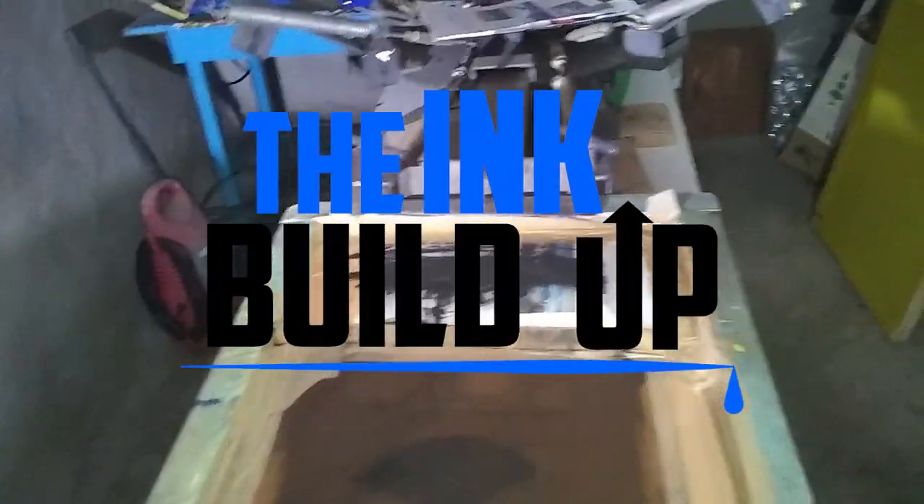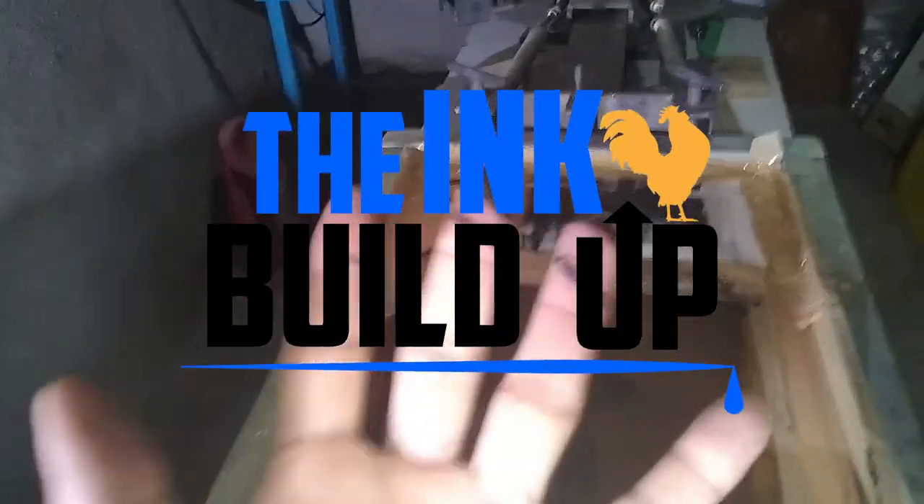What's up amigos, welcome to Think Build Up. Today I'm going to be doing my second attempt on doing a CMYK print. So if you're interested in how this goes for me, or if you want to learn yourself, don't go anywhere. I got done doing my test prints with the CMYK and the results weren't as expected, so anybody who's been doing CMYK for a while, please watch everything and let me know what to make different next time.